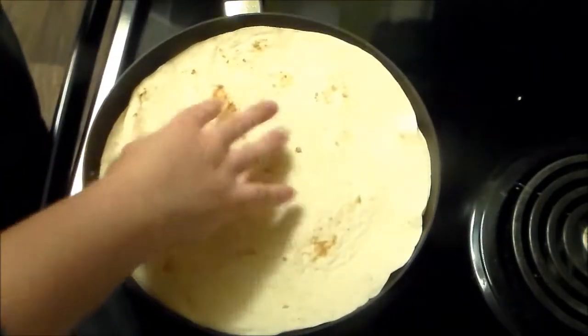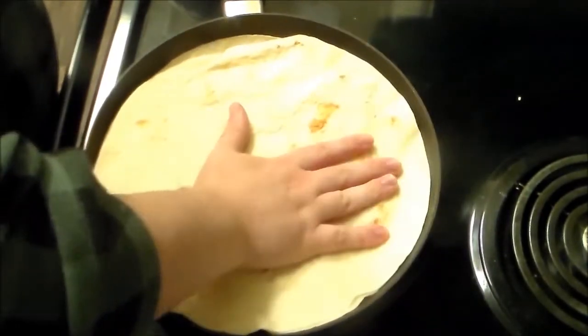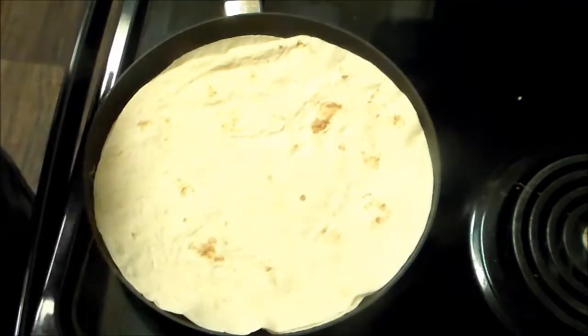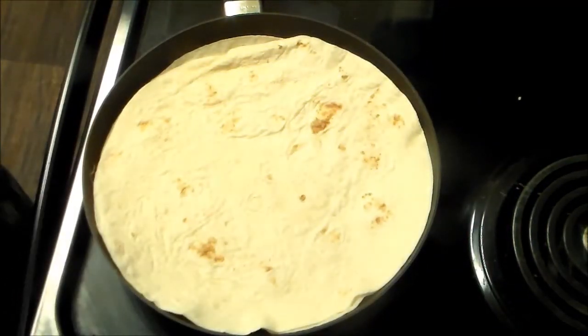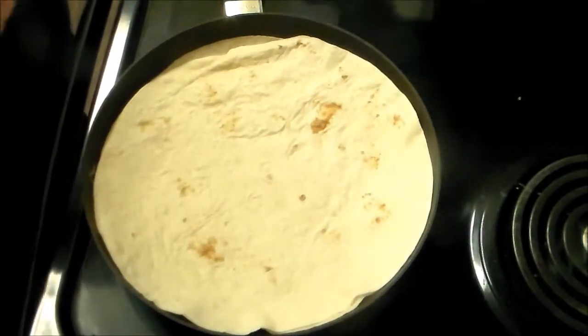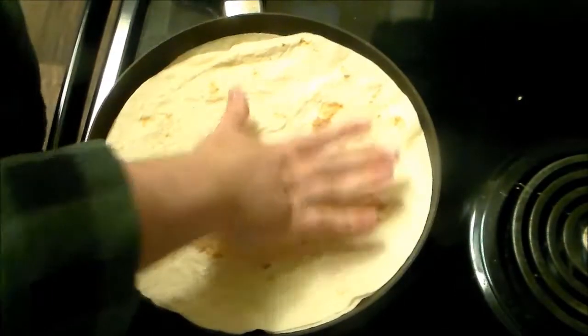We'll actually show off the eggs because otherwise it'll be a really quick episode. Just press that in, and when you start seeing it smoke, give it a nice base. We have our plate ready, and that will be the base. We'll be right back.